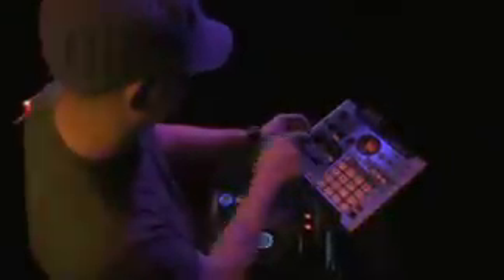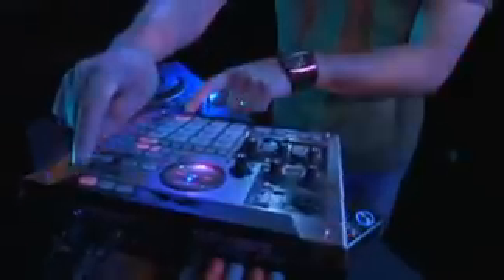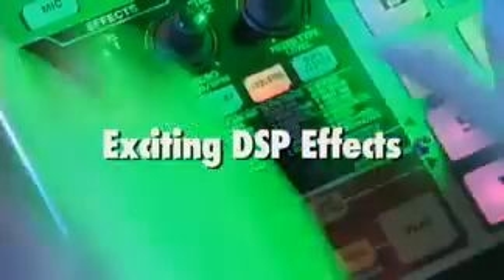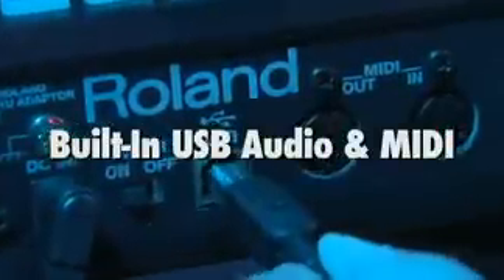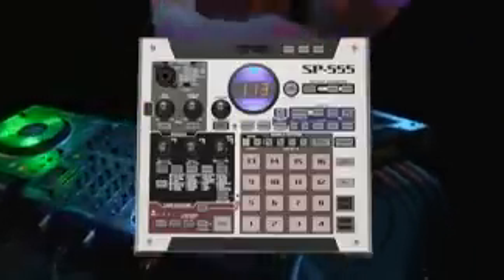The SP555 sampler sets a new standard for Roland's SP series samplers. It has all the features that musicians have come to expect: extreme sample times, exciting DSP effects, and solid compact construction. New sampling features such as loop capture, increased sample storage, and built-in USB audio and MIDI capabilities make the Roland SP555 portable and powerful sampling at its finest.